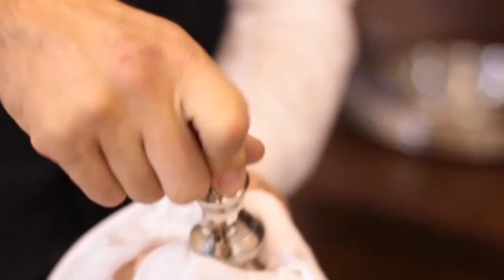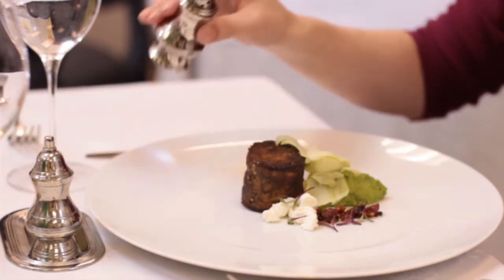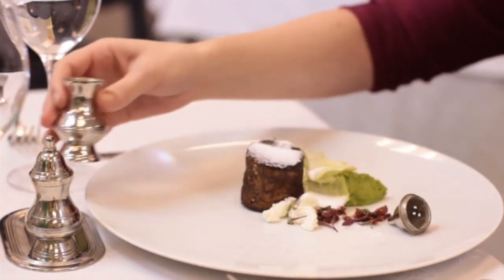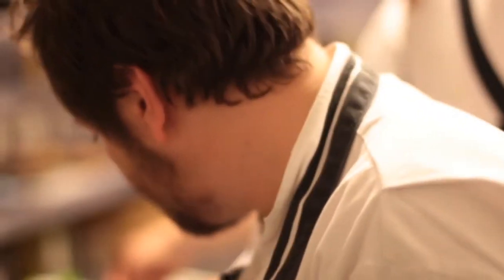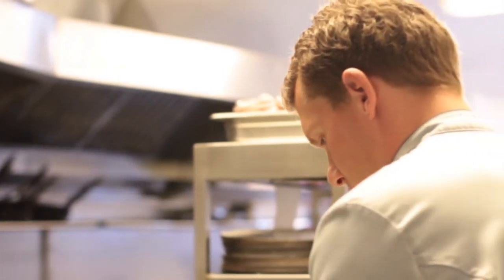Make extra sure that the lids of the salt shakers are on tightly. It would absolutely ruin the guests' experience if they tilt the shaker and the lid falls off, spilling salt all over their food. The kitchen would need to redo the dish, plus the other guests' meals might also need to be remade or kept warm.